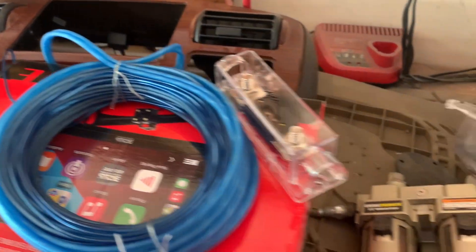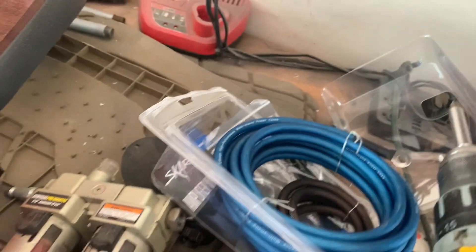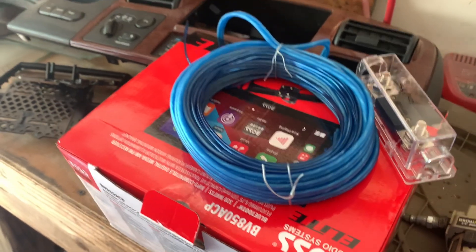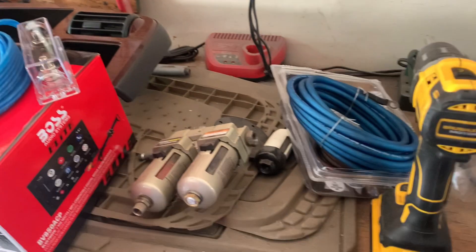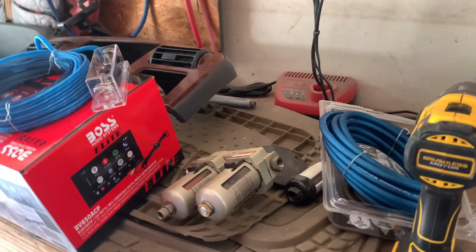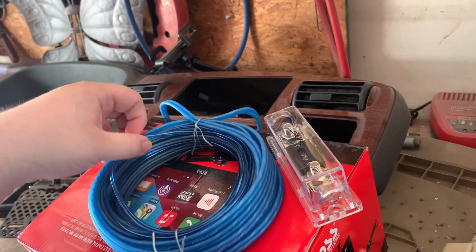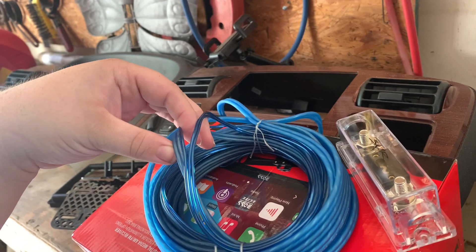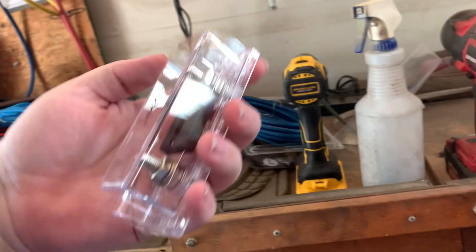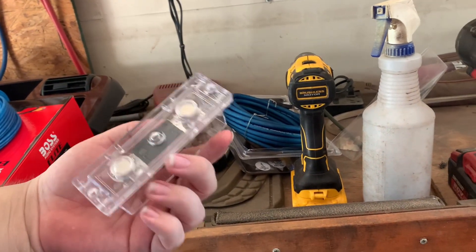So we have here our amp wiring kit — this is a SCAR kit rated for 1,500 watts, 1,200 watts. I believe my amp is a 1,000-watt so we should be fine. We have our RCAs, our trigger wire, and there's also some speaker wire in here. We also have our fuse, which is large and pretty nice.